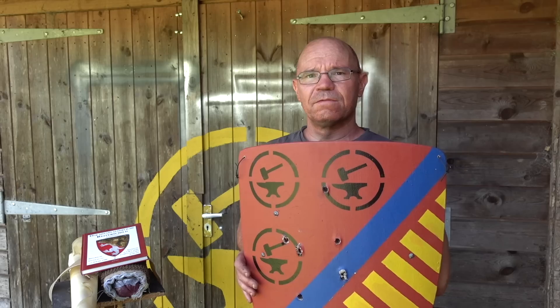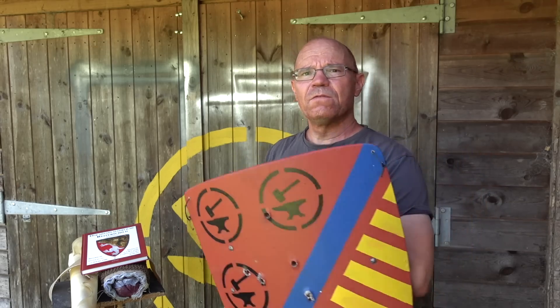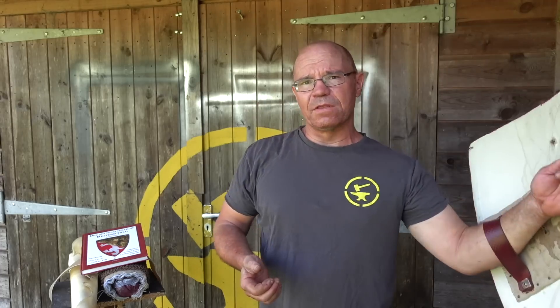Coming back to the first couple of points — a lot of people said, what is the point of shooting the shield front on? Because obviously you're going to be deflecting the arrows. Well that's an interesting point. Now in sword combat, or if you're fighting an axe or whatever it might be, you are of course angling your shield — you're not taking the arrows as a dead blow, you are driving them away.